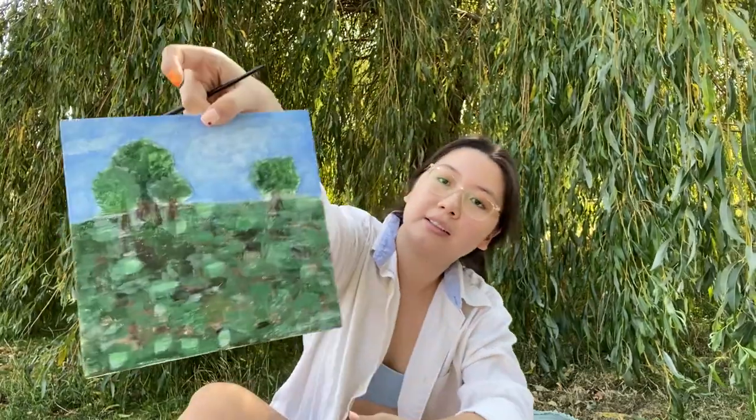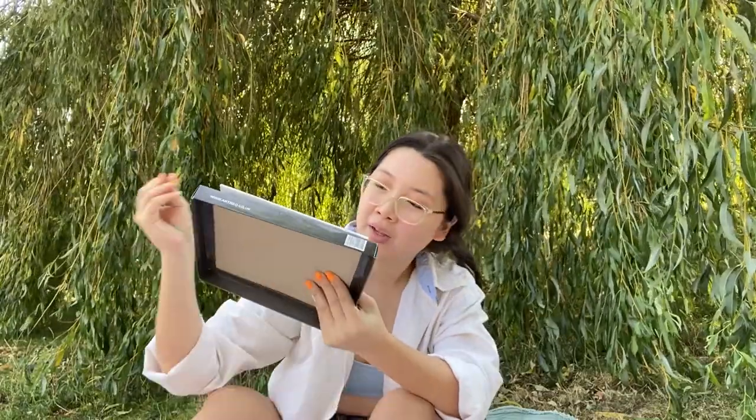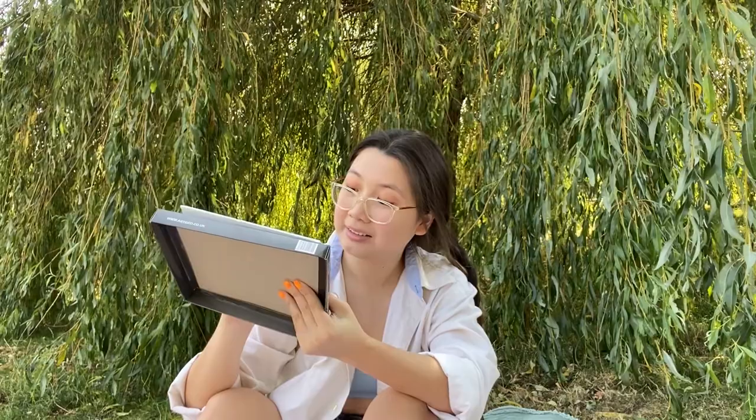I'm just on the finishing touches. It's like all blended together — you can't really see the outlines of the trees and the trunks and stuff, and the grass is definitely not accurate. But I'm trying to blend it out more so it looks not perfect but at least okay.